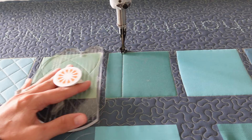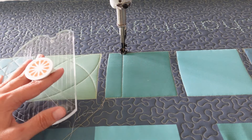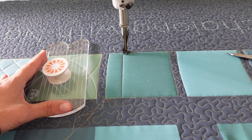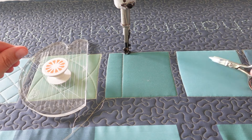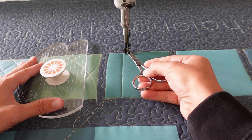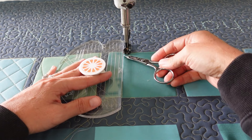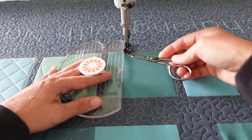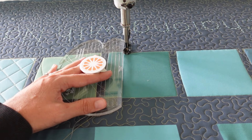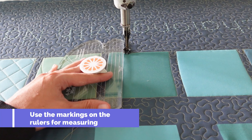I've stitched that first line all the way up to the top of my block. This design is great in a block, but it would also be awesome in a border — a great way to create interest. Once I reach the opposite side, I'm going to travel over just a quarter of an inch. I know I'm at quarter-inch spacing because the side of my ruler is right next to my line — remember it's a quarter of an inch from your needle to the outside of the foot. By lining up the side of the mini four-in-one ruler on top of my previous stitch line, I know my spacing is a quarter of an inch, so I'll engage the machine and stitch that quarter-inch spaced line.